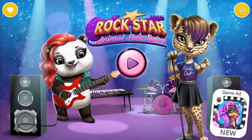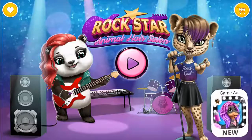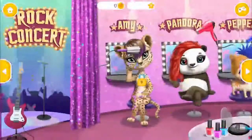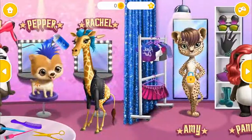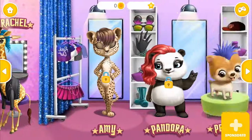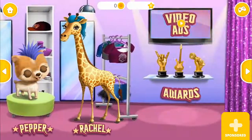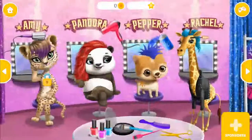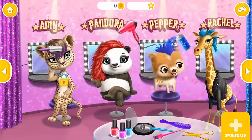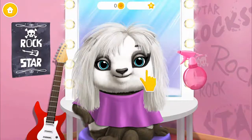Rockstar Animal Hair Salon. Welcome to the backstage. Let's get ready. First, spray some water on my hair.